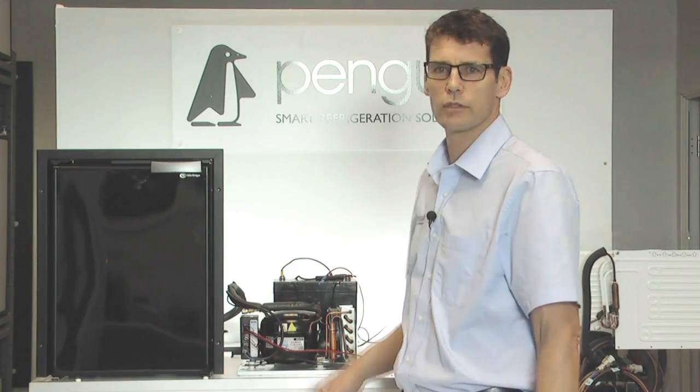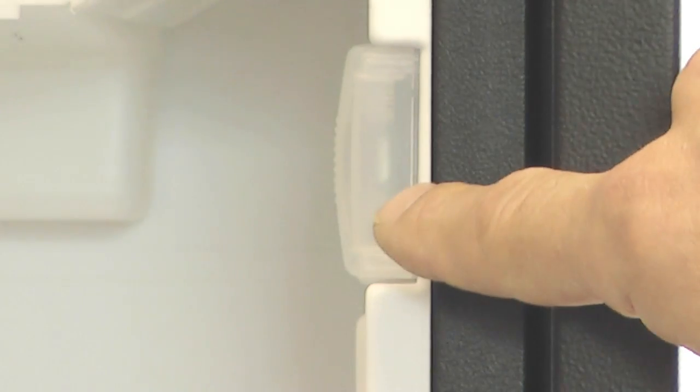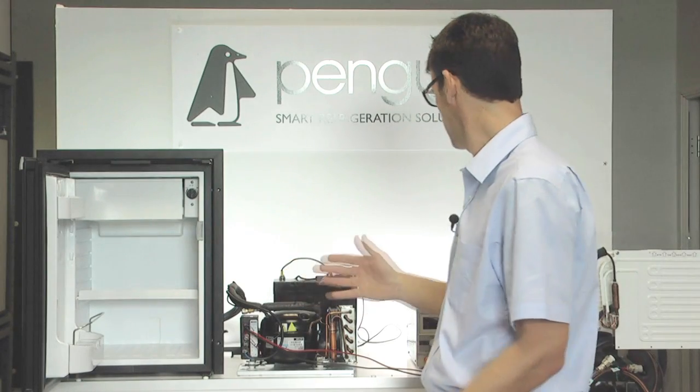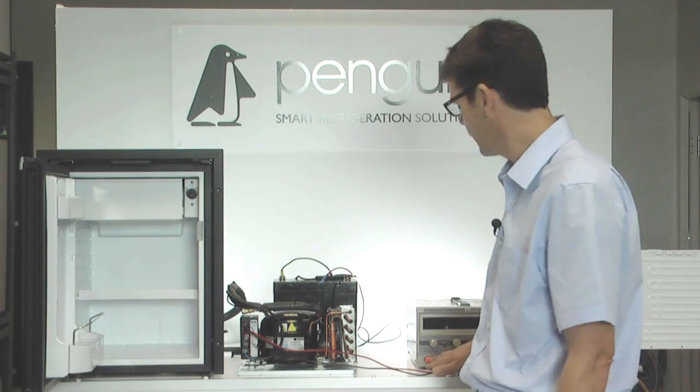So where do we start? If we want to know if a fridge is working, the first thing is to open the door and see if the interior light is on. If there's no light, that would suggest there's no power. I've forgotten to turn my power pack on, so that would mean no power.